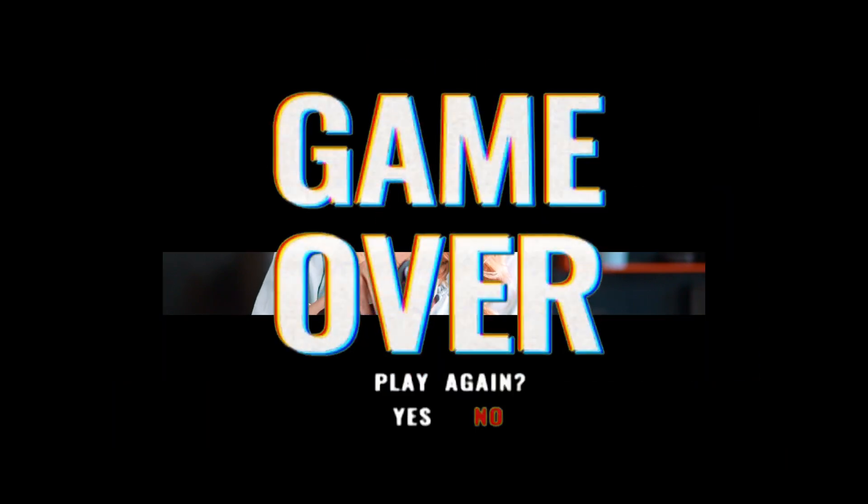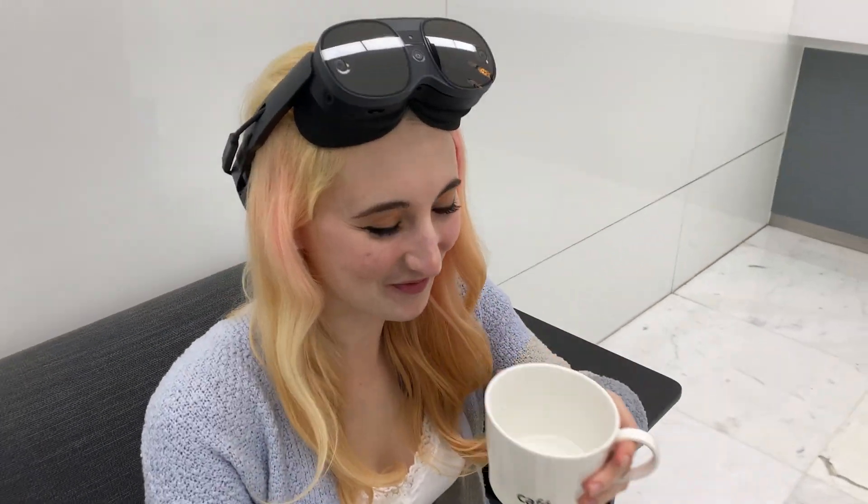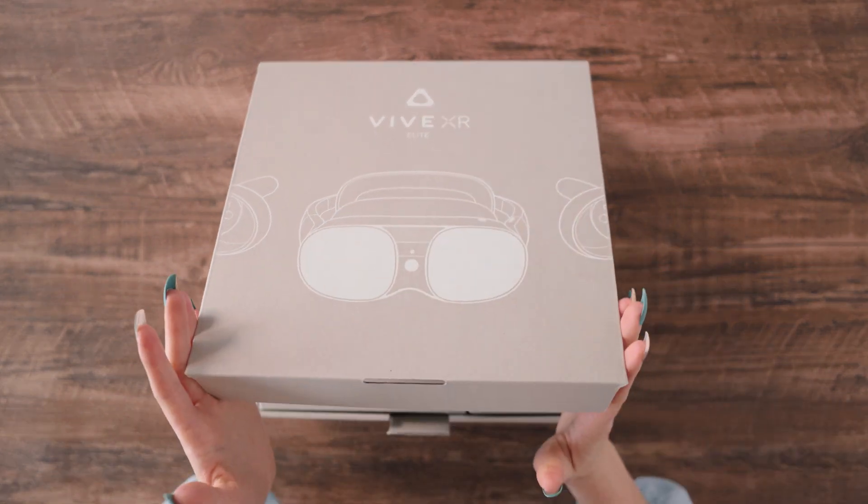Do not open the headset with long nails. The XR Elite is our brand new all-in-one headset. I'm your host Madeline and I'm here to do an unboxing with you to show you all the amazing pieces that come with the XR Elite. I'm so excited to unbox the XR Elite with you. Let's take a look and see what's inside the box.